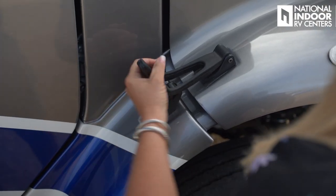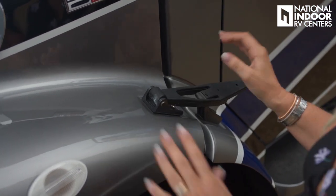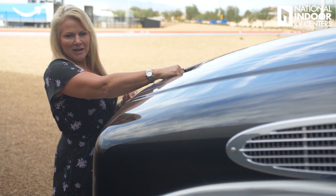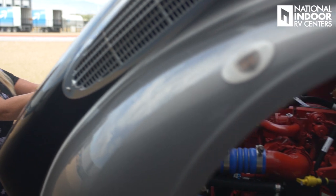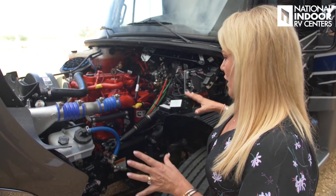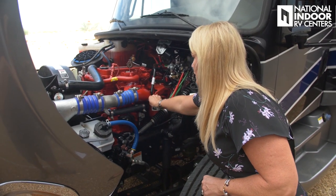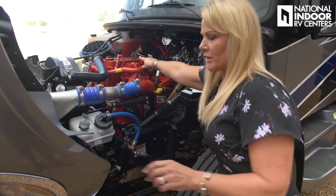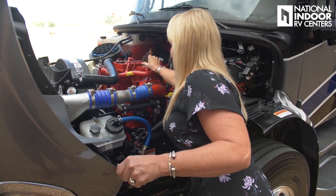We also have the deluxe full body paint and diamond shield across the front to protect that beautiful paint job. Now let's take a look under the hood — just unlatch here, go to the other side, pull the handle forward. It's on struts and really easy. On the driver's side we have our fuses, dipstick for the oil, and our transmission oil dipstick.